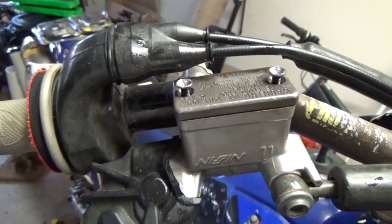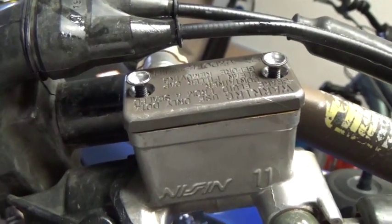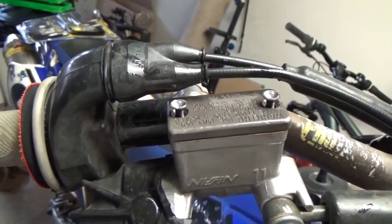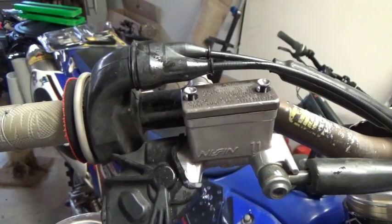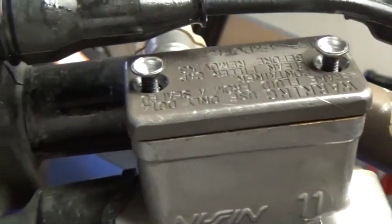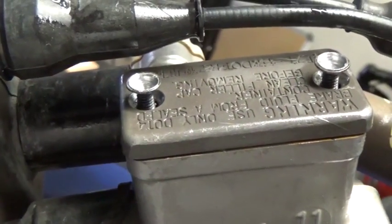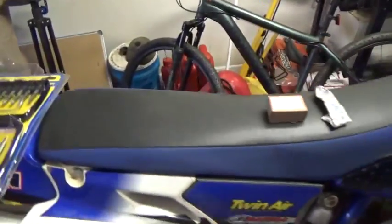Hey, what's up guys, your boy Jason here coming at you one more again. A problem I encountered recently is I just stripped out my front brake reservoir screws and I really didn't have a clue how to get them out. I looked on the internet and nobody really posted anything on how to get these out.